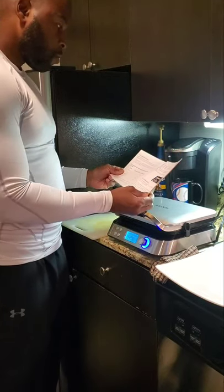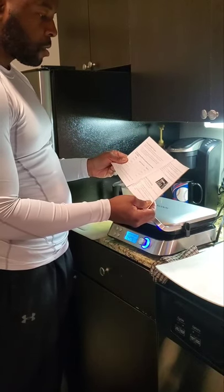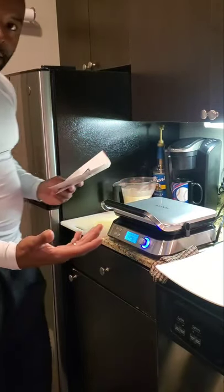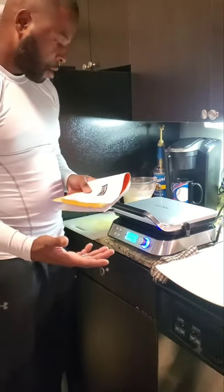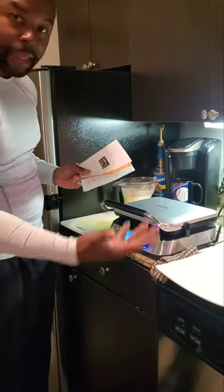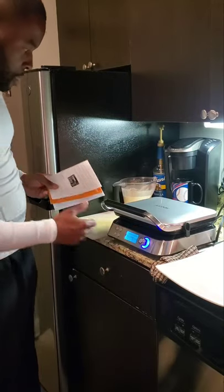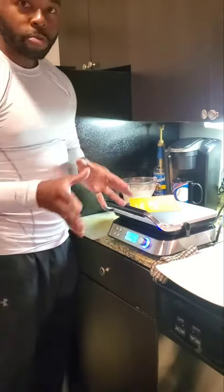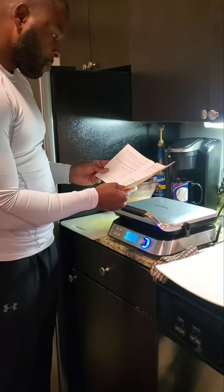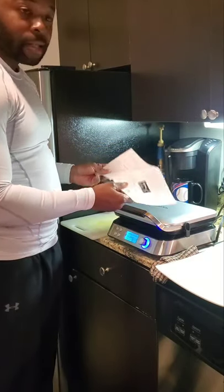The waffle maker will start preheating after five seconds of no operation. The rose-color gray indicates the shade level. It's basically letting me know how light I want to make it. I'm gonna select level two because I want it golden brown — I don't want it too dark. I think two is the correct selection for a nice color.